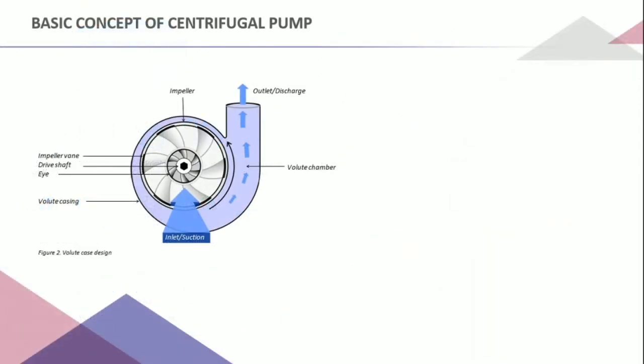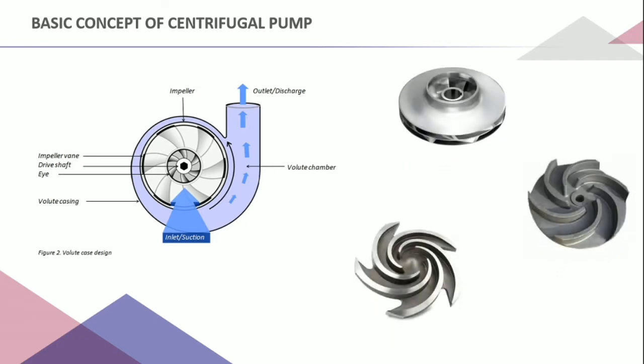Next, we will go to the basic concept of the centrifugal pump. A centrifugal pump consists of an impeller that has a series of curved fins which rotate at a specific speed to generate a centrifugal force on the water particles. Water will move outward as mechanical energy is transferred to the fluid, causing pressure and kinetic energy to rise.